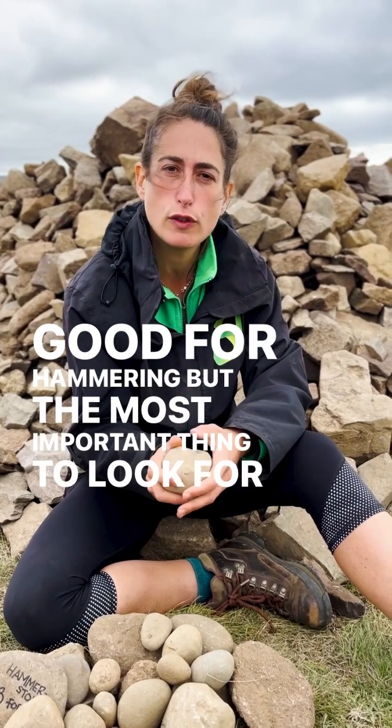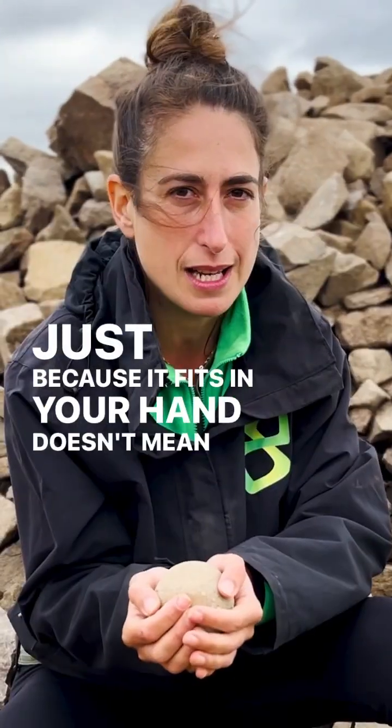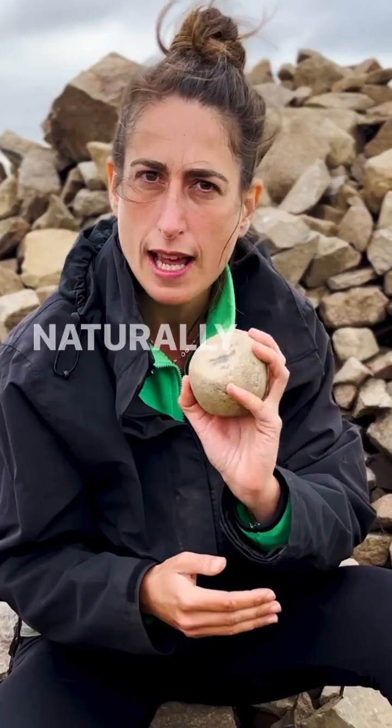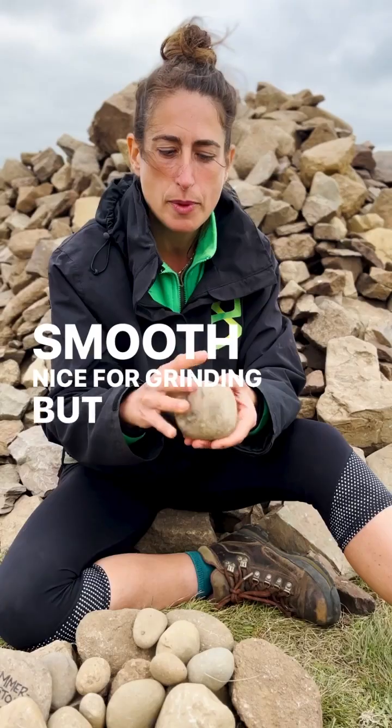The most important thing to look for are signs that it has actually been used. Just because it fits in your hands doesn't mean it's a hammerstone. You're going to be looking for something like a flat surface that has been worn smooth — not just naturally flat, but polished. You can feel that, silky smooth. Nice for grinding. But that's not all.